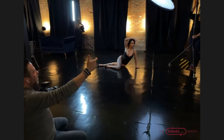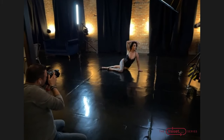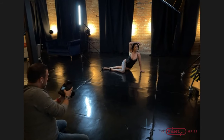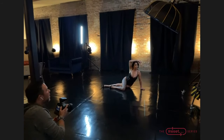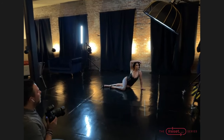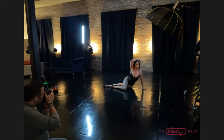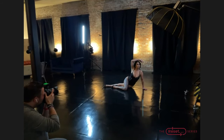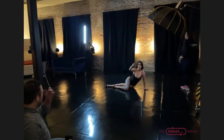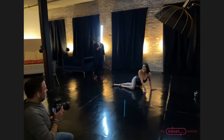Can you bring that this way a little bit and turn it so it's coming towards — right there, hold on. Take it down just a tiny bit — right there, hold that. Can you bring the light stick in just a little bit? Right there, perfect.